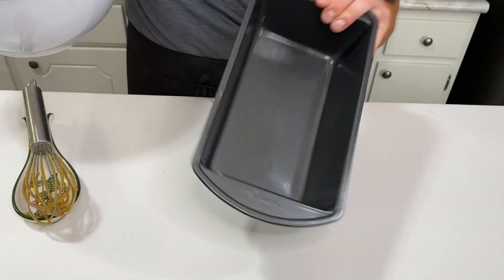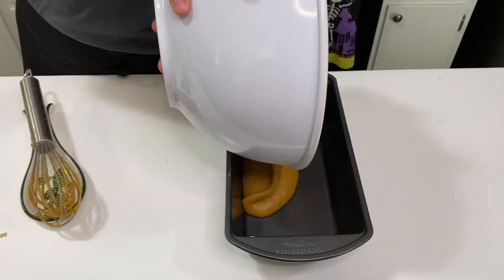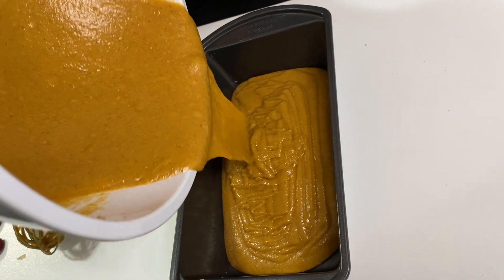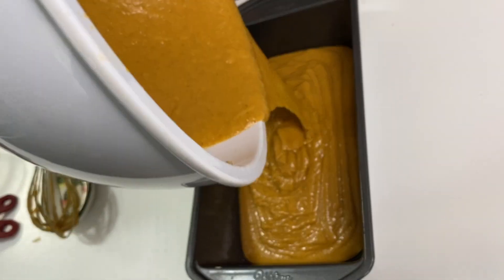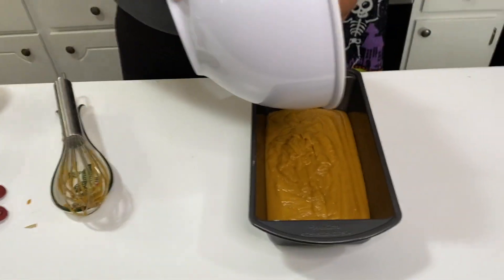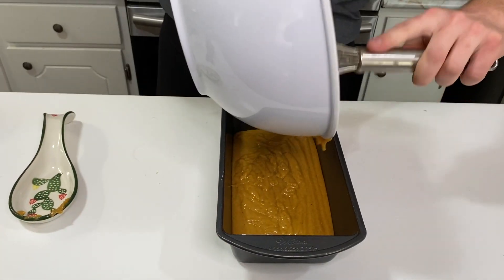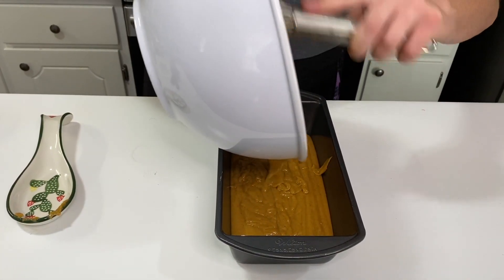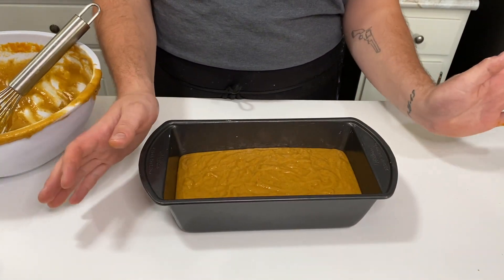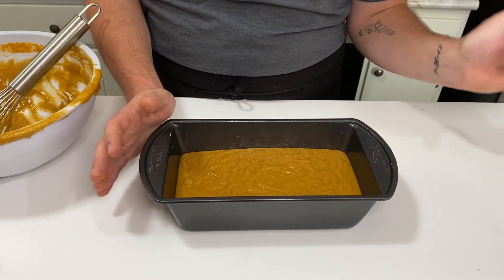Y'all make sure your pan looks like this. All right, here we go y'all. I'm happy — get something to scrape this all out with. All right y'all, we got our bread mix in our loaf pan and we're going to put it in the oven for about an hour and just let it get all cooked up.